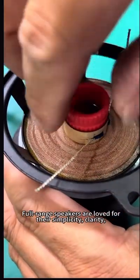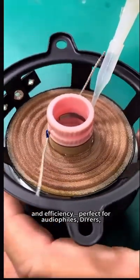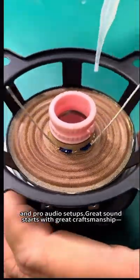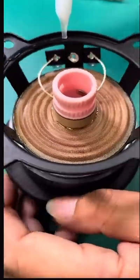Full-range speakers are loved for their simplicity, clarity, and efficiency. Perfect for audiophiles and pro audio setups. Great sound starts with great craftsmanship — Tiffany Audio delivers both.